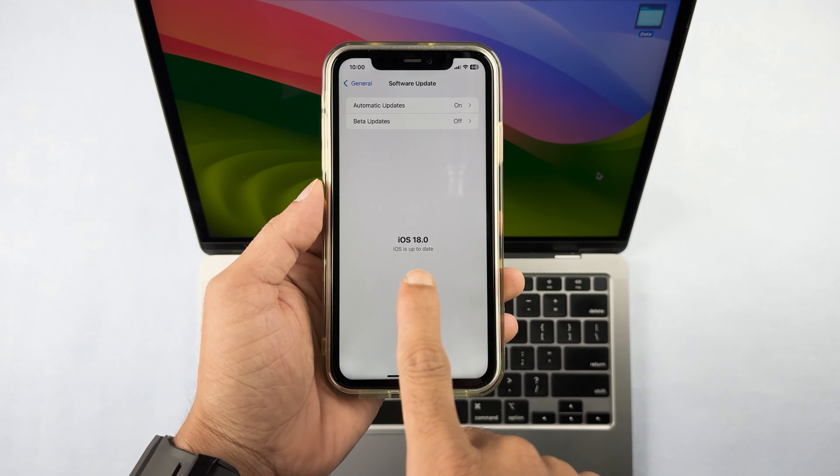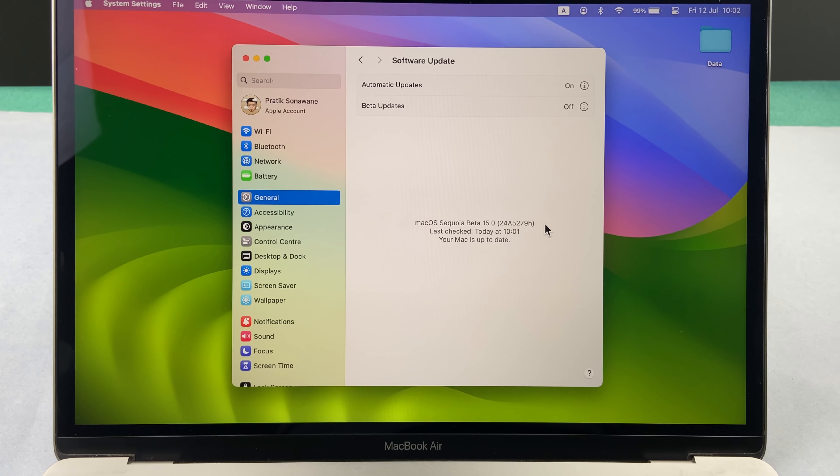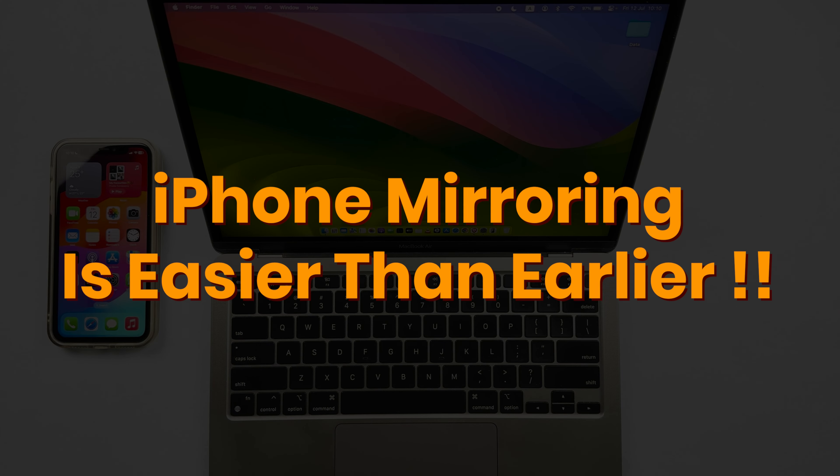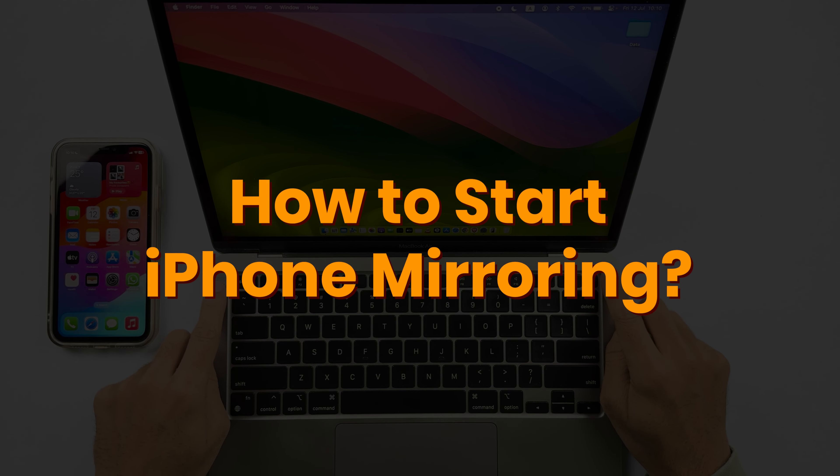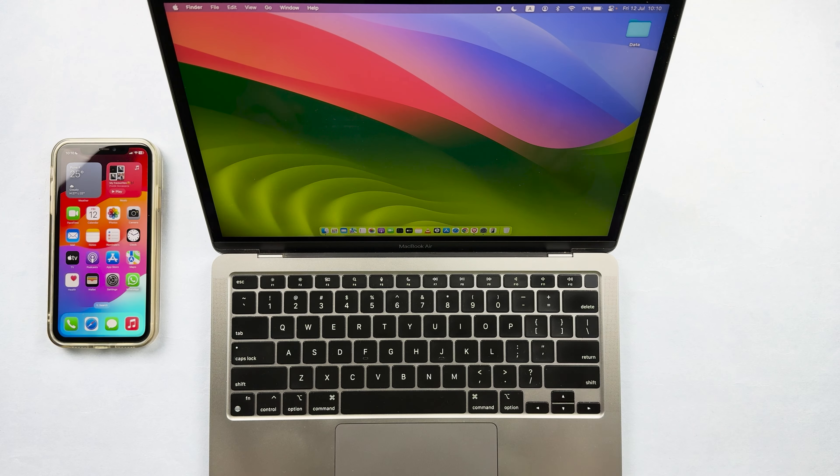With the help of iOS 18 Beta 2 and macOS Sequoia Beta 2, iPhone mirroring is easier than before. Let's look at how to start iPhone mirroring and what steps are involved.